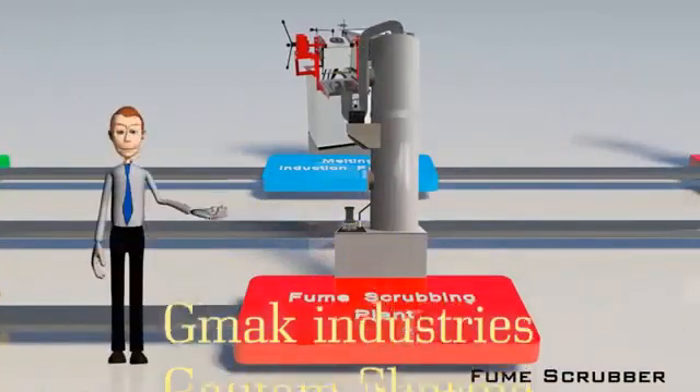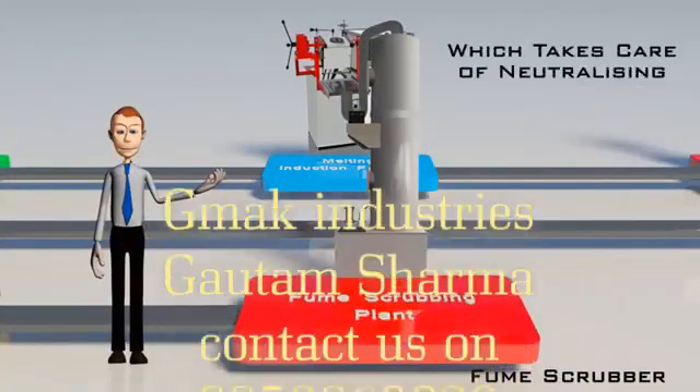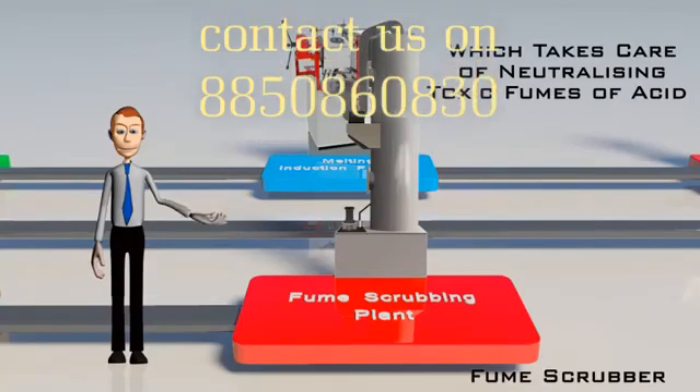This aqua regia reactor is connected to a fume scrubber, which takes care of neutralizing the toxic fumes of acid — mainly NOx generated due to nitric acid — and also hydrochloric acid vapors.